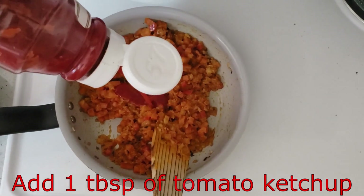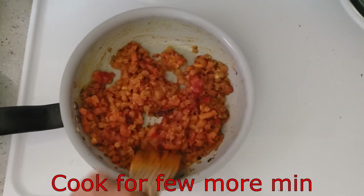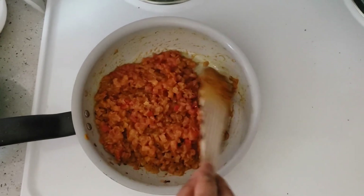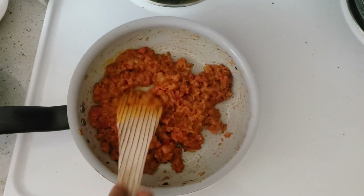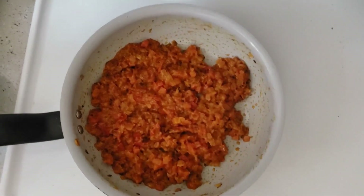Now add 1 tablespoon of tomato ketchup, 1 teaspoon of vinegar powder, and dry pepper. Mix it well and let it cook. Now the puree is ready.